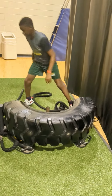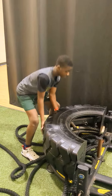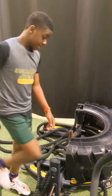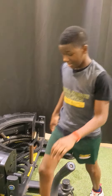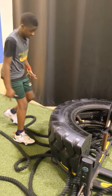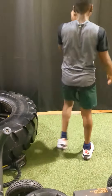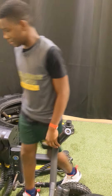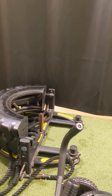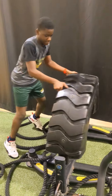Thank you. Spread them fingertips. Six and we out of here. Then I want you to push this to that box and we out of here. Open your hands.